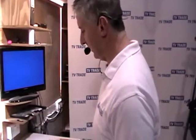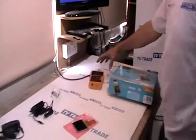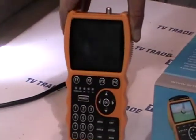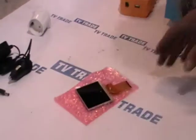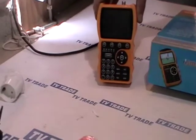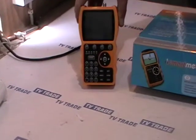A new product we've added to the TVTrade.ie website is an accessory product for the S10 satellite meter, which is a high quality satellite meter made by Smart Electronics. Occasionally people can drop this meter and it's then necessary to be out of action for a week or two while you send it back to Germany to be fixed and sent back.